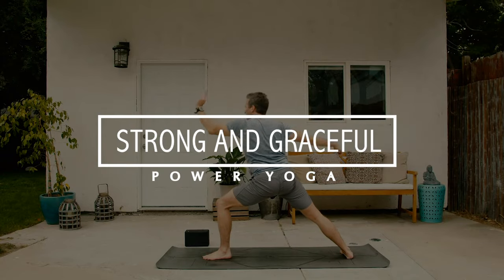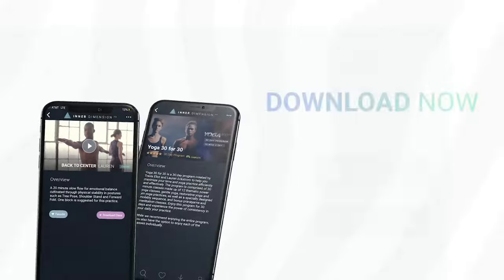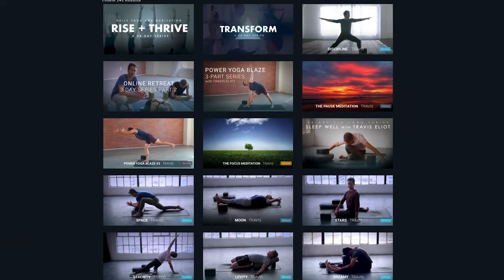Welcome to Power Yoga Strong and Graceful. My name is Travis Elliott and it's a pleasure to get to practice with you. If you want to deepen your practice beyond just this short class, check out Inner Dimension TV where you can get access to all of my full programs and classes. Remember to hit the subscribe button down below and let's begin our flow.